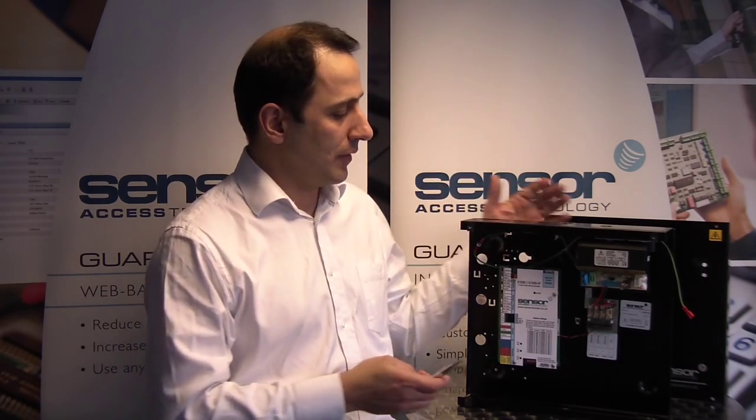The IC500 is a new control panel to complement the existing range of controllers that Sensor Access currently offer. It's a single door, but two readers, so you can control read-in, read-out on the panels.